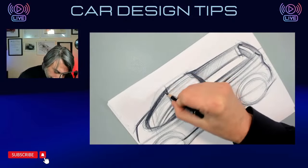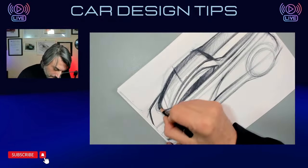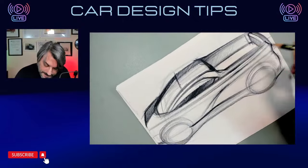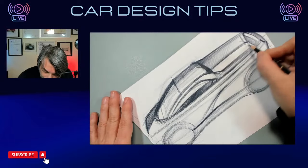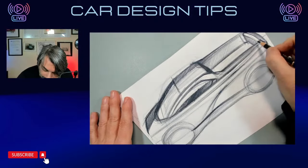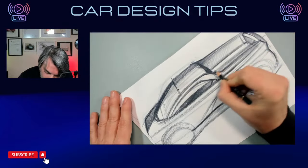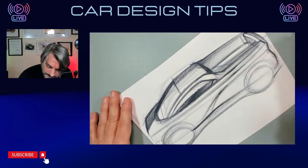Reflection on top, reflection on the hood. Now we have to think that the light is coming from here, so part of it will be in shadow. It's going to be like this and like this — I hope that it looks right.